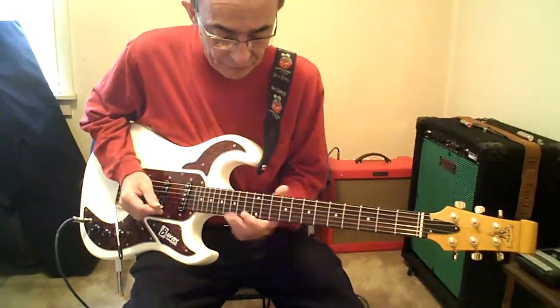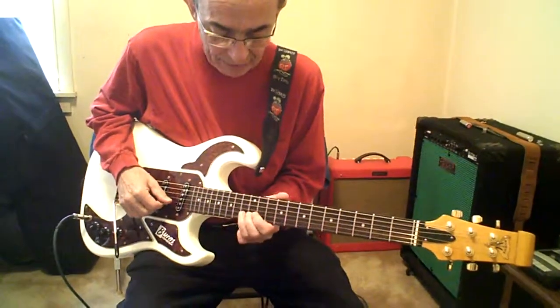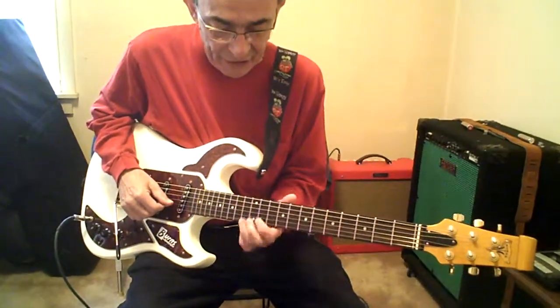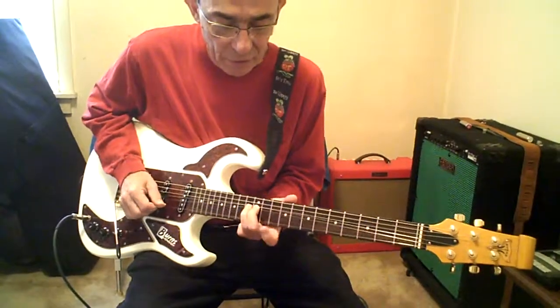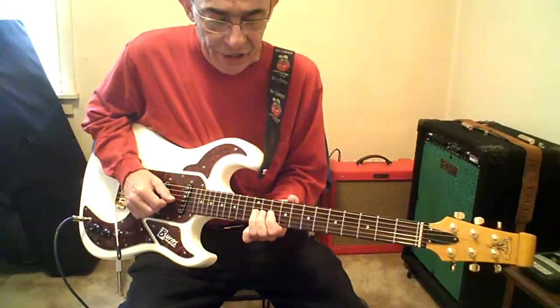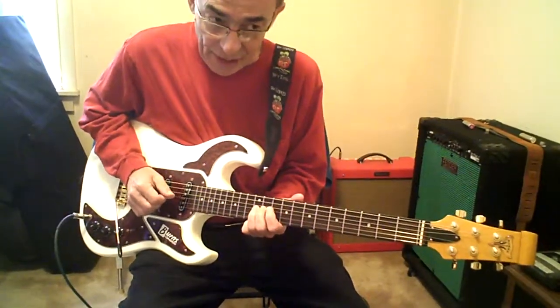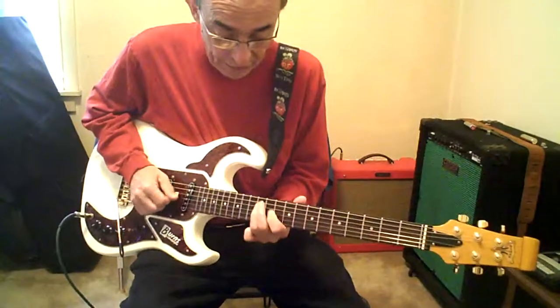Now D — the last chord before we do the turnaround. Bend 13B a full step. Then hit high E 10, and back to B 13. 10B. Now 13G, or 12G, up a step. When you get to 10, pull down a half step to 12D.